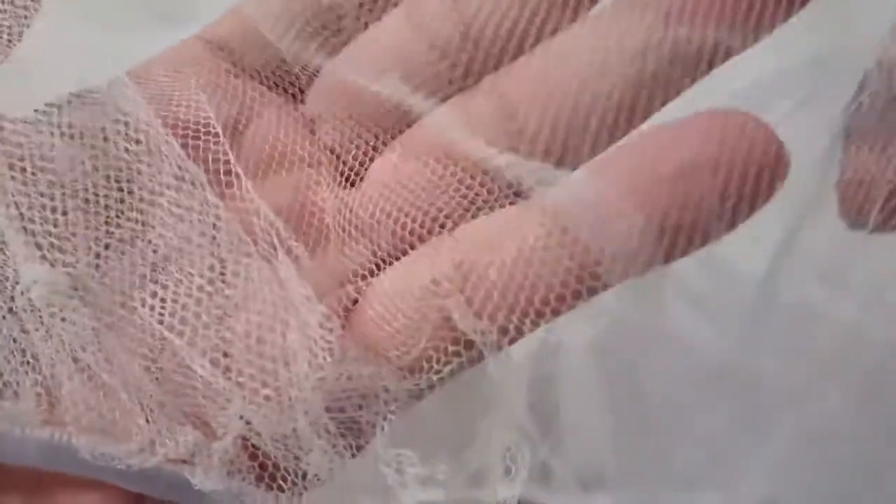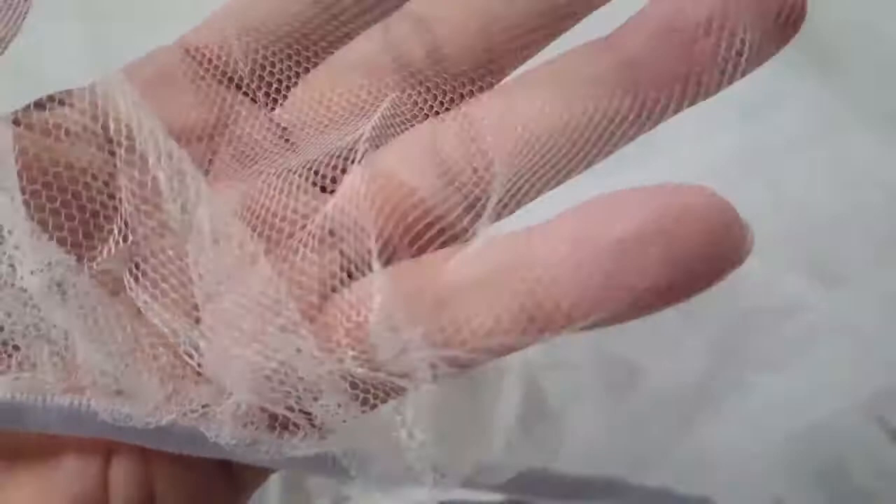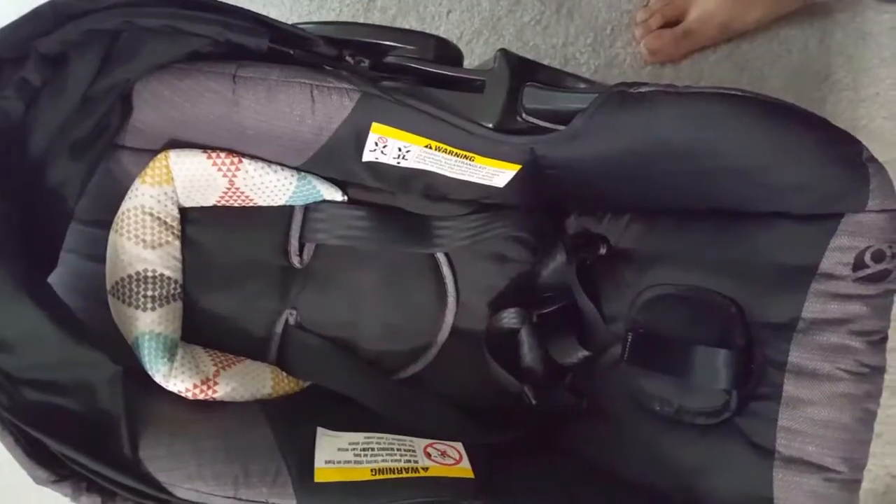The net is very fine mesh, so mosquitoes cannot get through. You have to be careful that there are no holes in it — once there's a hole, you can't do much unless you patch it. This is the overall size of the net, and it's a very nice size.